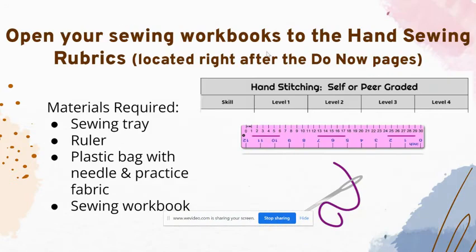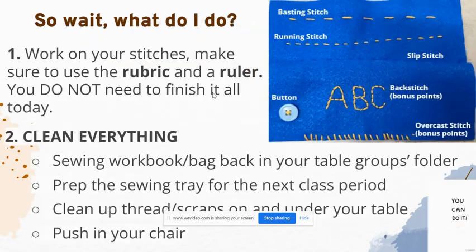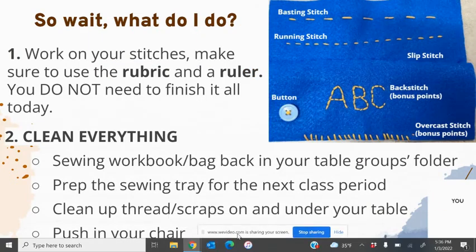Open up your sewing workbooks to the hand sewing rubric so you can see what makes a three or a four — use this to guide how you're doing. You need to have a sewing tray on your table group, a ruler, your sewing materials from your plastic bag, your purple fabric, and your sewing workbook. Same deal as yesterday, but now this is your actual project — work on your stitches using your rubric and a ruler.